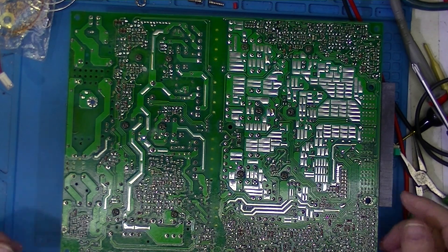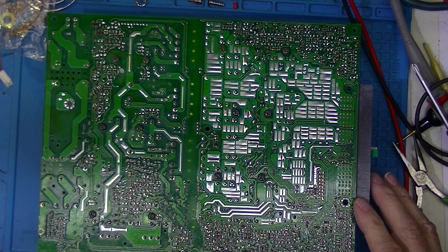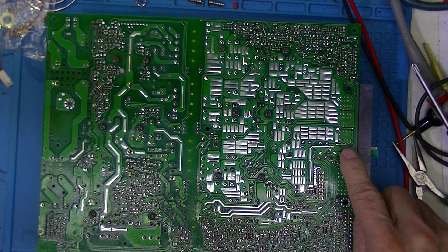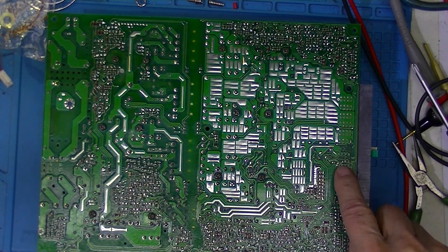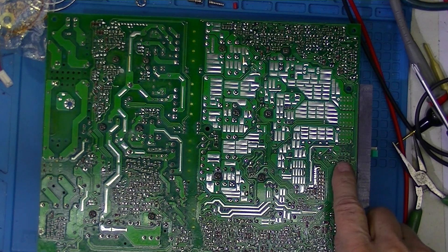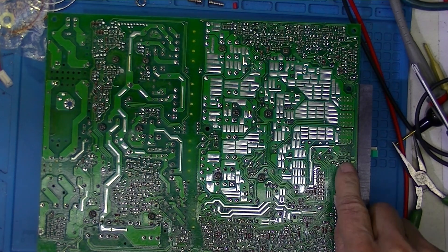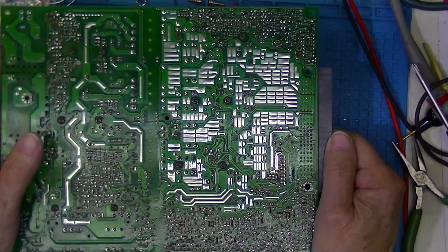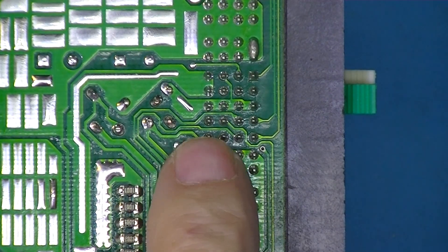I don't see anything digital about this board — assuming it's all analog. It has remote sensing abilities; there should be some pins, and here is the pin array. You can see the center of the pin array is clearly divided by a ground plane, and four of the pins are actually connected to that ground.